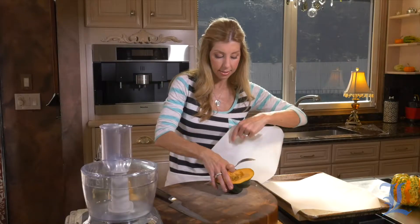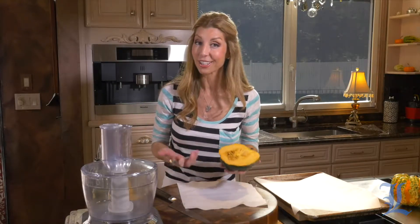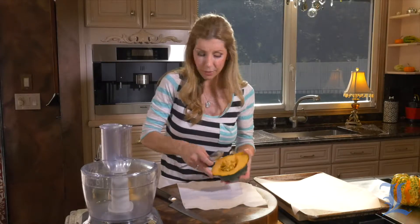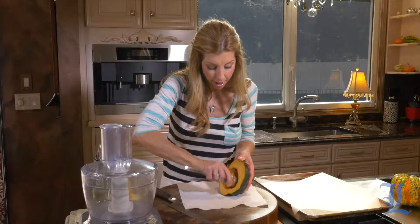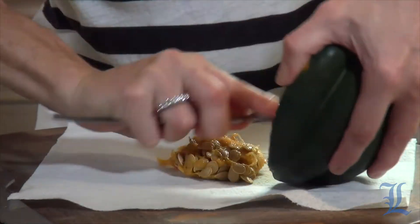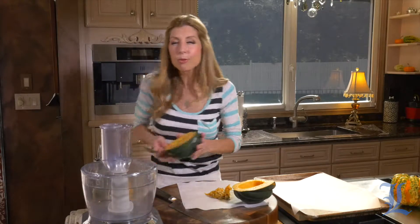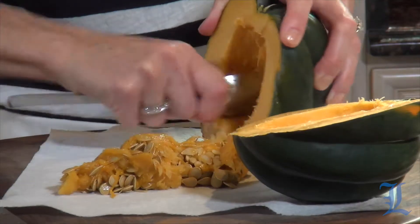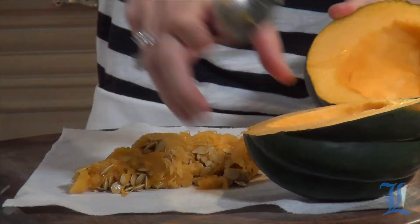Could you roast these seeds? I never did, but they certainly smell and look like pumpkin seeds. I say give it a whirl — let me know what happens. Roast them in the oven, dry them out, put a little salt on them. They've got to be delicious, right? It brings you back to your childhood — remember as a kid around Halloween time when your mom would be roasting pumpkin seeds in the oven because you were getting ready to carve those jack-o-lanterns? Great memories.